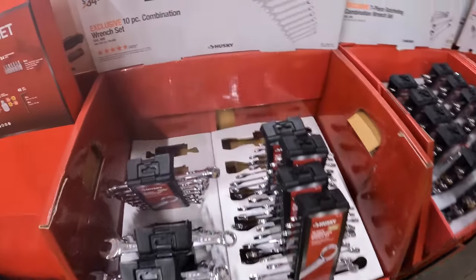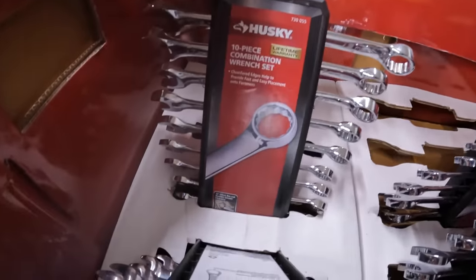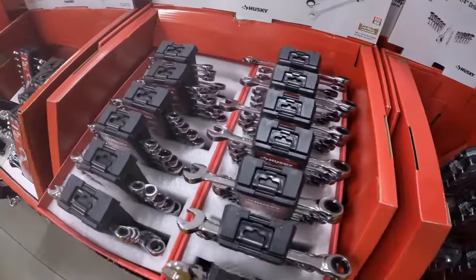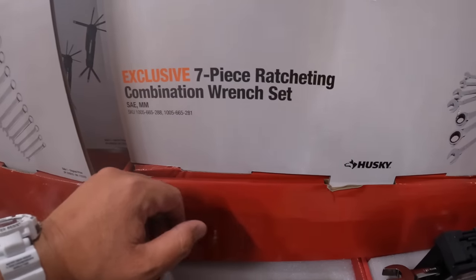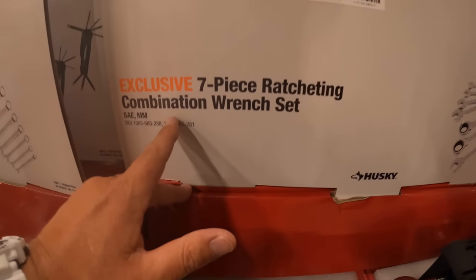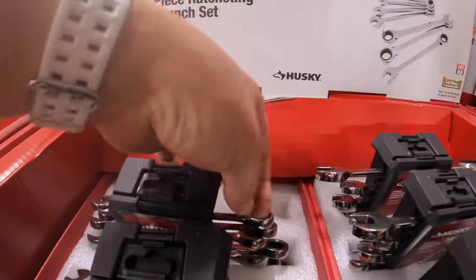$19.97 for their 10-piece combination wrench set by Husky. I have no problem with Husky wrenches — I've been using them for years with no issues. I bang on them, treat them like garbage, and they're still going strong. $29.97 for their 7-piece ratcheting combination wrench set. Gotta love the ratcheting stuff — such a satisfying click.